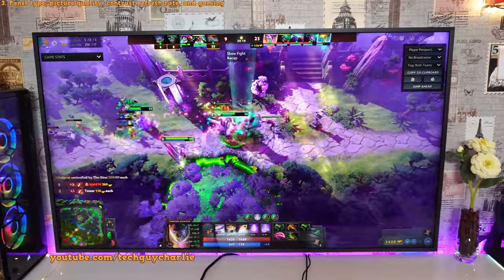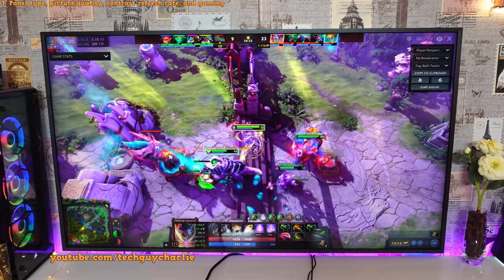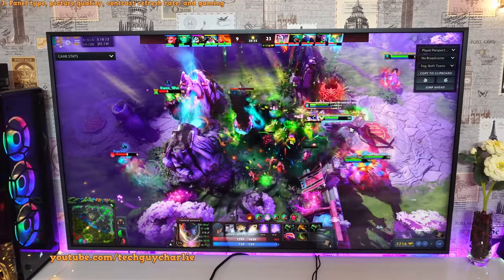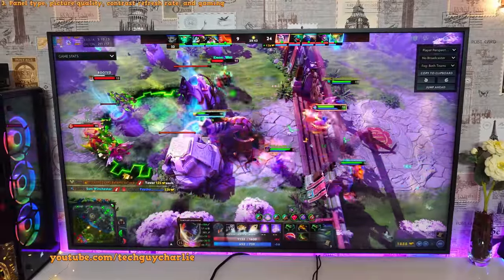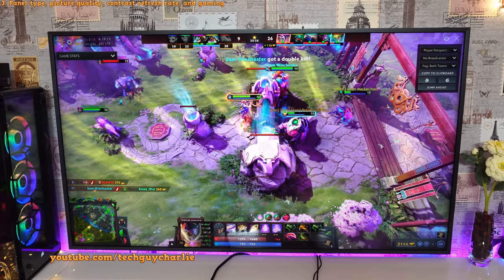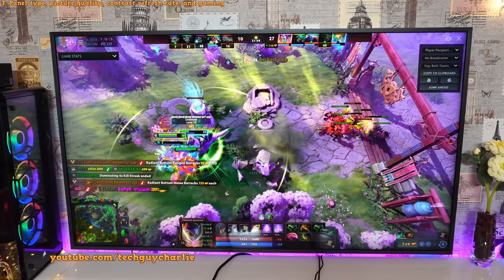This is a 60Hz panel — if you pick up the 55-inch Frame and above you get 120Hz, but 50-inch and below is 60Hz. For me that's not a problem since I'm not a gamer. The input lag is almost negligible on this TV — around 9 to 10 milliseconds, which is very low compared to other TVs. The TV also supports FreeSync, but it does not work with Nvidia graphics cards because Nvidia's implementation is slightly different, so you'll need DisplayPort for FreeSync with Nvidia. The Frame TV also comes with HDMI 2.1, so it is ready for next-gen consoles.